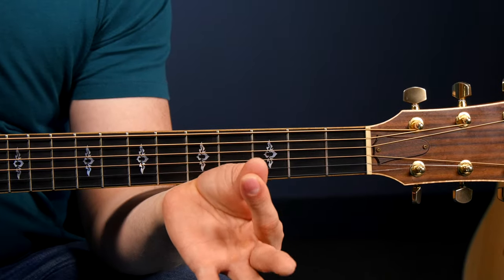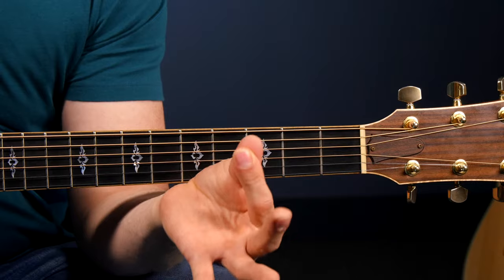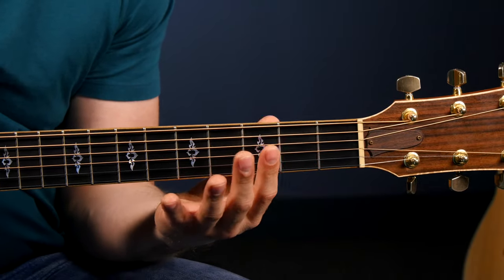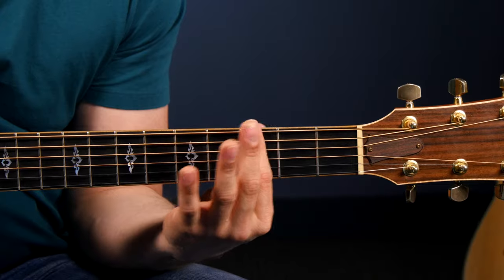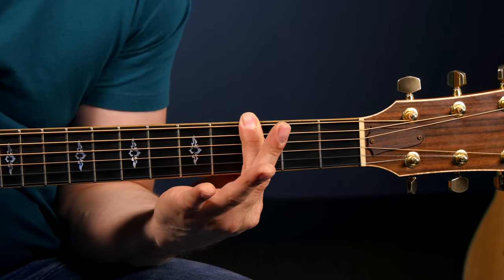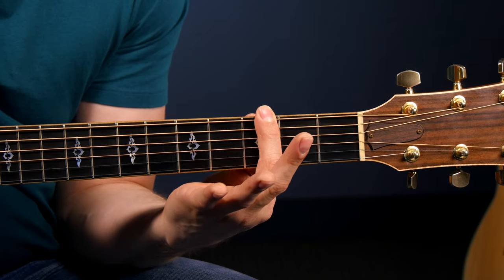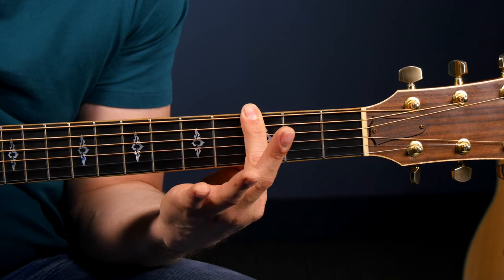Our goal here is to create a clamp with our index finger and our thumb and get that really strong, so all of the notes when you bar something are very clear with no buzzing. The first technique tip is what I call horizontal finger placement — that just means get your finger right behind the fret. If you go towards the middle of the fret or towards the back, that can create some buzzing. It's a lot harder to get clean notes when you're in the middle or towards the back of the fret, so right behind the fret is tip number one.